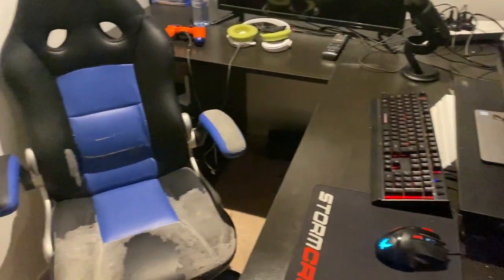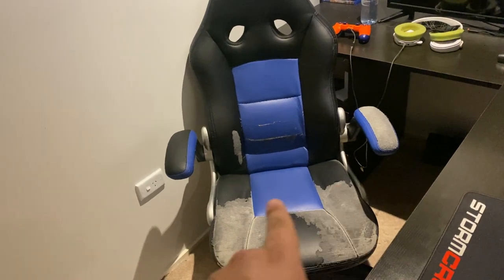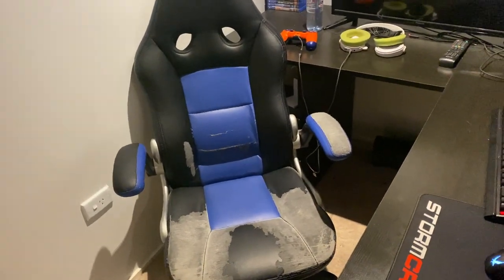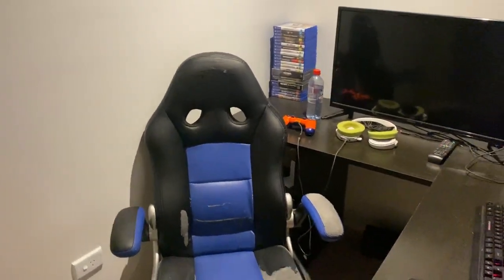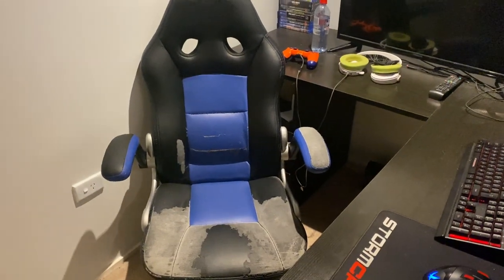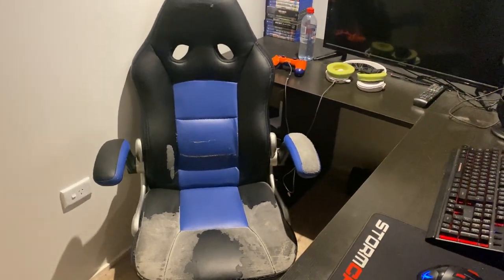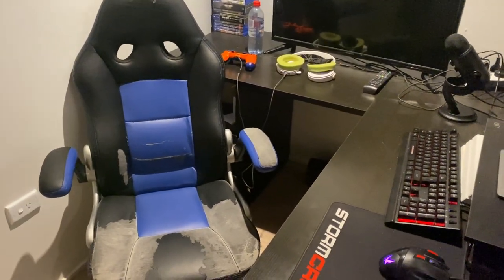And then we get over to the real deal. Don't mind the chair — you can see where my legs go all the time, but I need a new chair obviously because I've had this for who knows how long. Too long by the looks of it. That's a chair I got from Officeworks yonks and yonks ago.